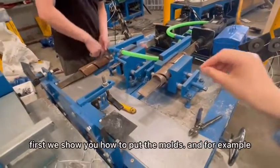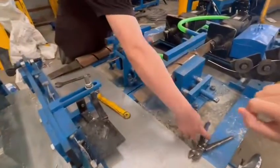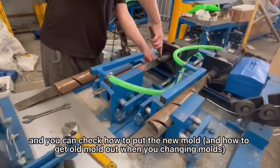First I will show you how to put the mold. For example, this is a new machine. First we get this mold out and put a new one, and you can check how to put the new mold.